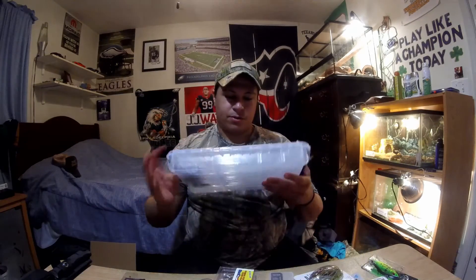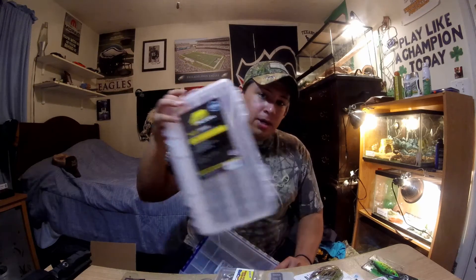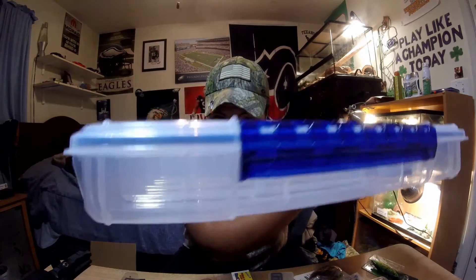So up next I have a Flambo waterproof 3700 size tackle box. The reason I got this is because the Planos are not waterproof and don't keep water out completely, whereas this is waterproof — it's got watertight sealing. You can see it's got a blue lining right there, and that keeps the water out, keeps your stuff dry, and keeps your stuff from getting rusted. I'd heard really good reviews about these but never used them.